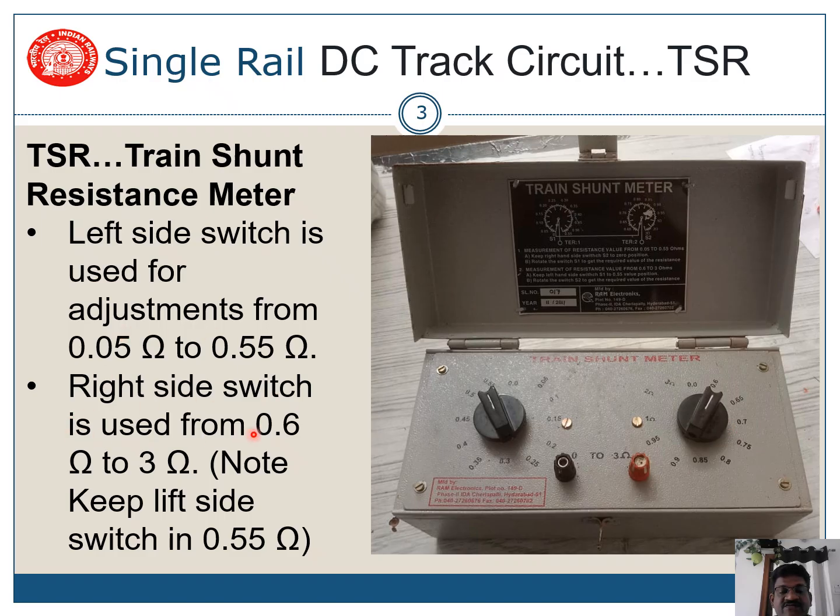The right switch is used from 0.6 to 3 ohms. Note: keep the left side switch at 0.55, then adjust the right side switch.